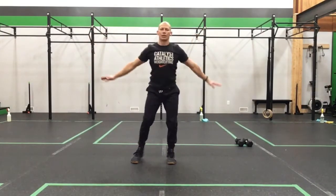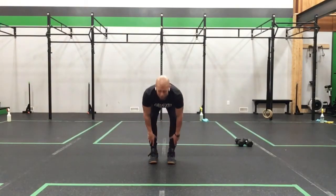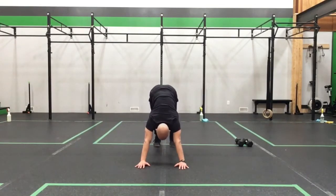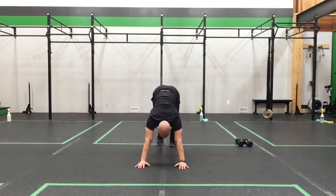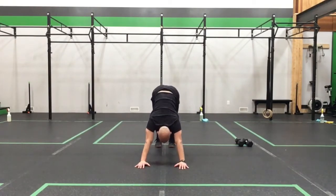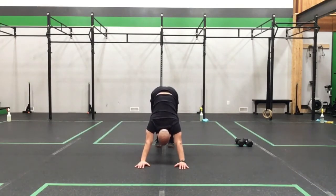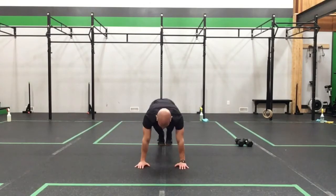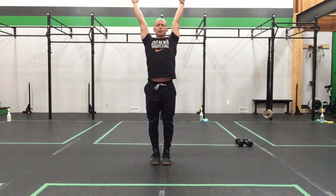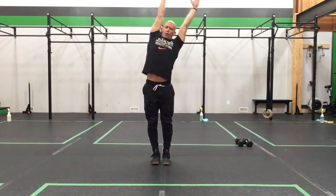Take it all the way down to the floor as we touch those toes. Walk up the shoes, come down, plant the hands, step back into our plank. Pull back into that down dog, back into that plank. Into that down dog, into that plank — one more time into that down dog and into that plank. Tiptoe those feet up, roll ourselves up. Big stretch, big reach.